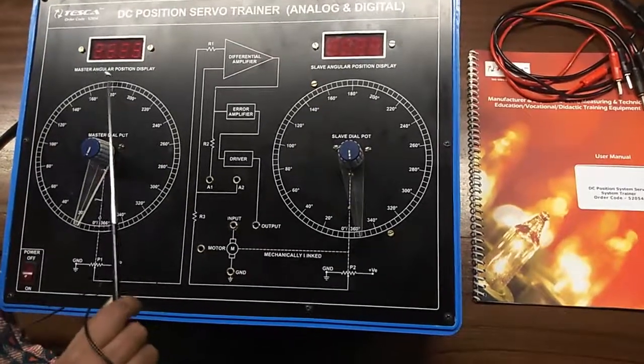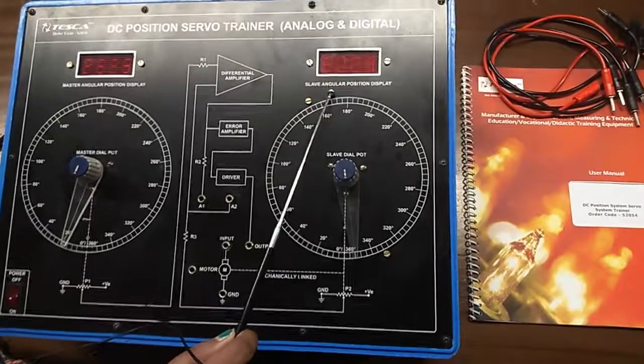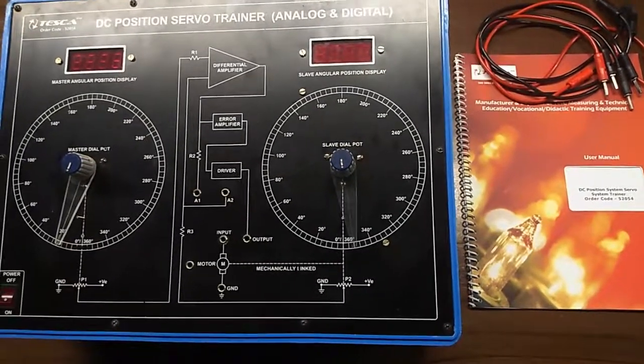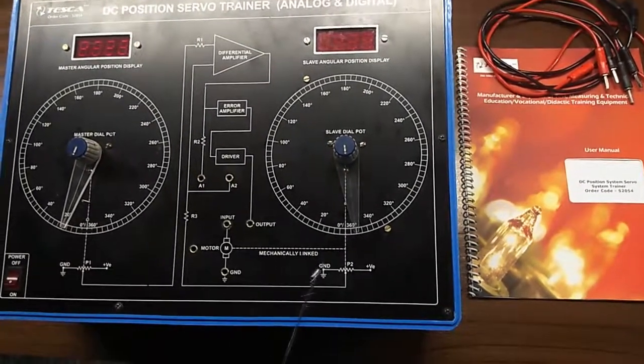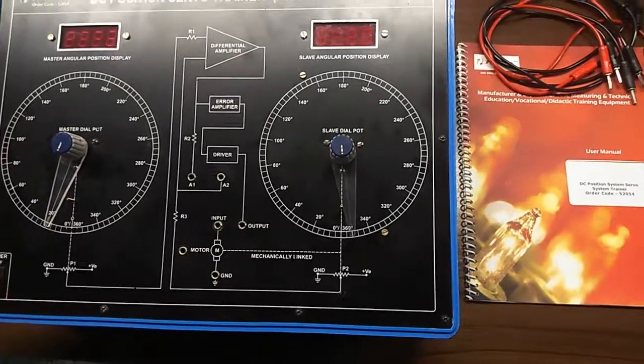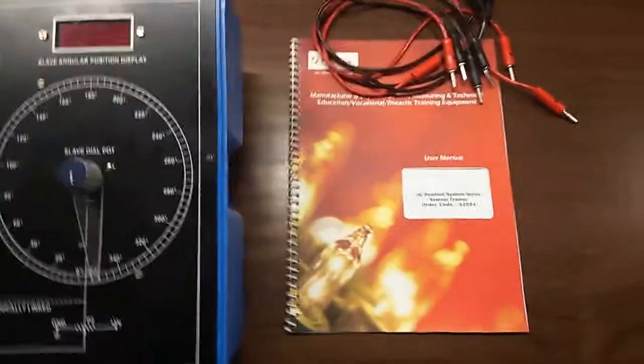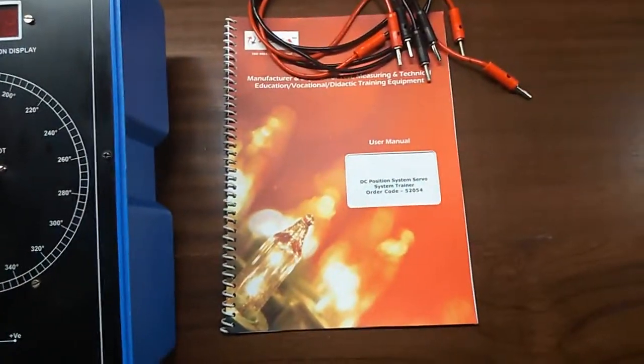This is the master angular position display panel meter and this is the slave angular position display panel meter. This is the mimic diagram given on the trainer kit. This is the main switch to turn on or off the kit. This is the user manual and patch cords — these all are included in this kit.